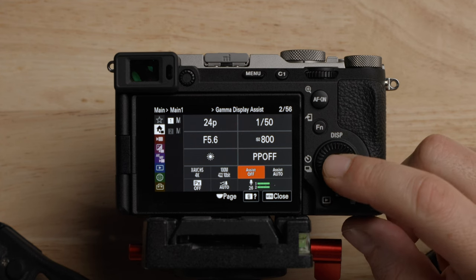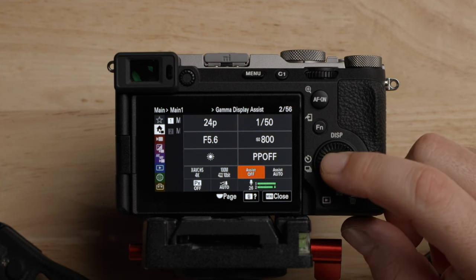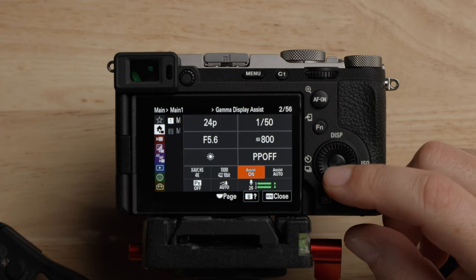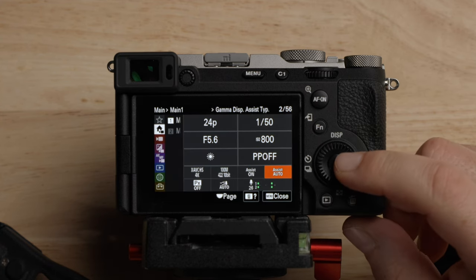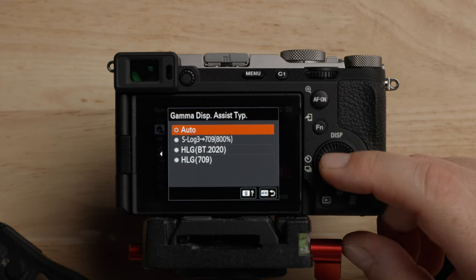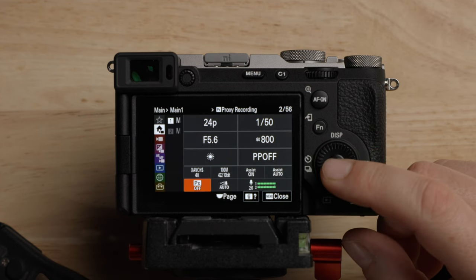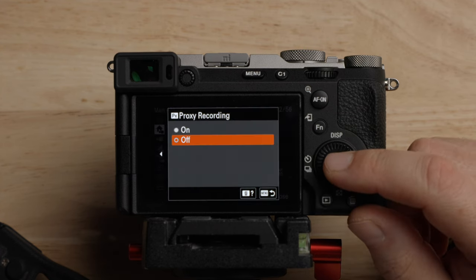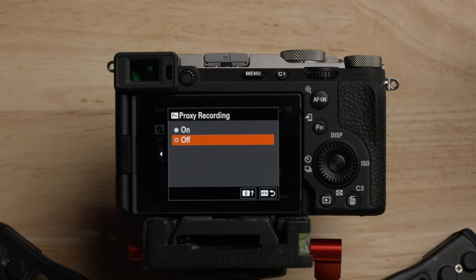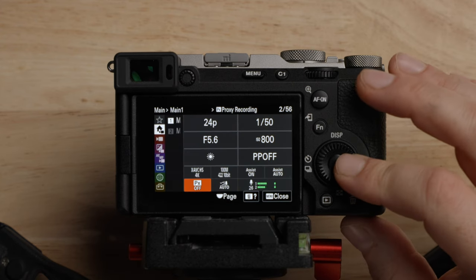For the gamma display assist, you can leave it on or off — it doesn't really matter. We're going to be using the display LUT instead. Leave the assist on auto, but when you are in S-Log3 it knows to use the S-Log3 view assist. In terms of proxy recording, I don't recommend it — most modern computers can handle all the codecs in this camera, so I just leave proxy recording off.